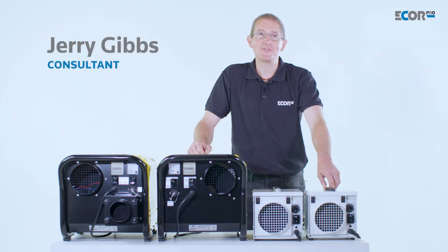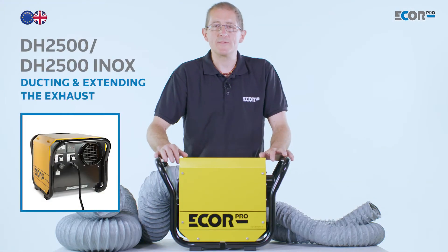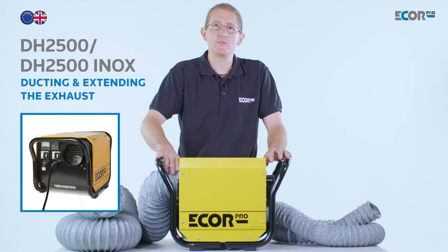Hi, I'm Gerry Gibbs and today I'd like to introduce you to this range of dehumidifiers from EcoPro. Desiccant dehumidifiers are fundamentally different from refrigerant dehumidifiers.